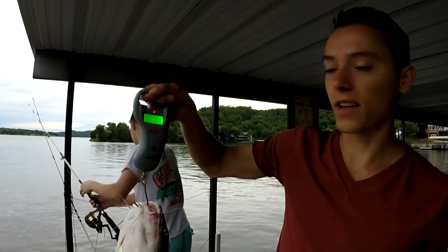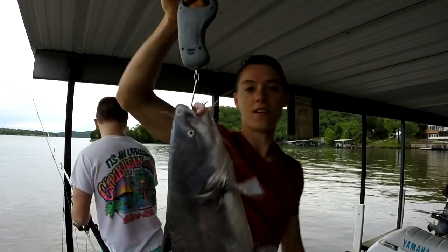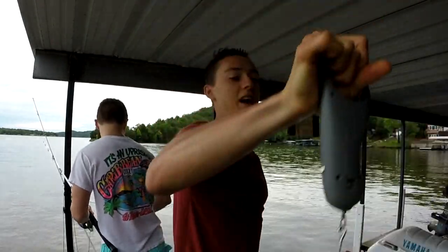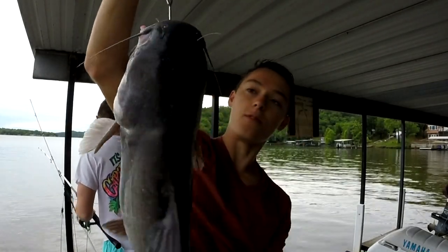Beautiful blue catfish. It's 10.65 pounds. The other one's probably close to 20. Gonna go ahead and release this — beautiful blue catfish. I think he's in the slot limit with beautiful colors.